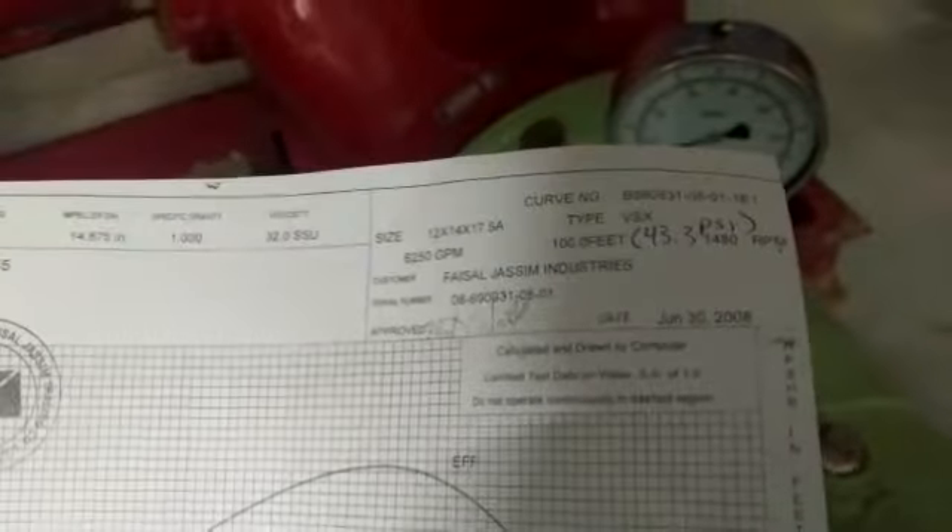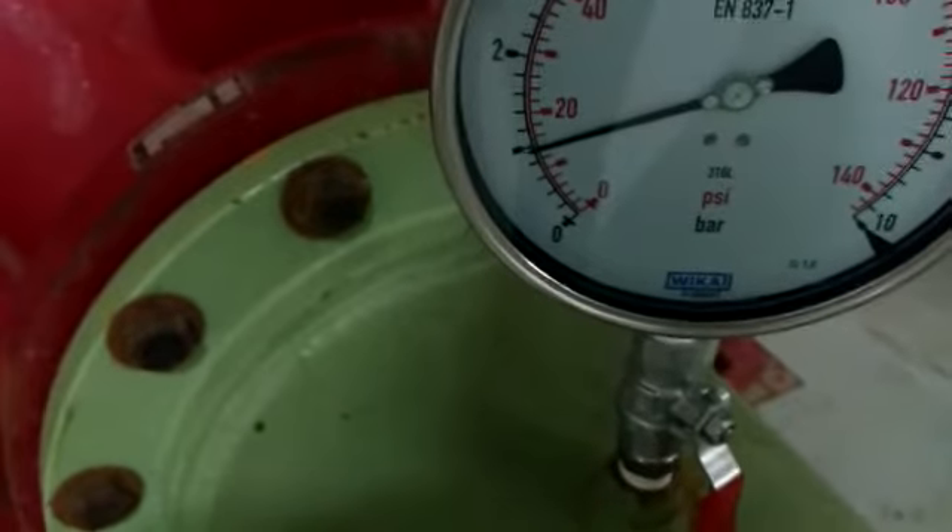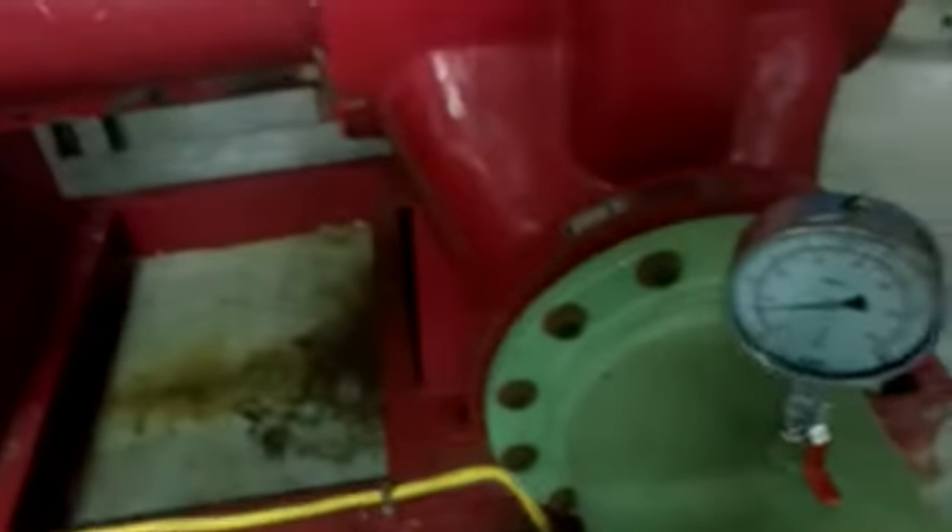As we said, our design head is 43 PSI, which corresponds to the difference in pressure between the suction and discharge pressure. Our suction pressure is 14 PSI. So, in order to have a flow of 6250 GPM, the discharge pressure must be 14 plus 43, which is 57 PSI.